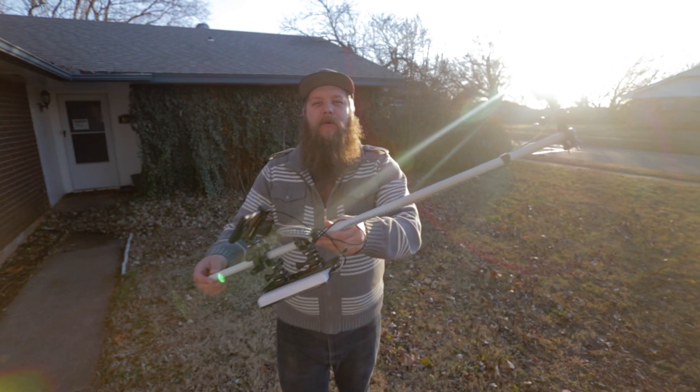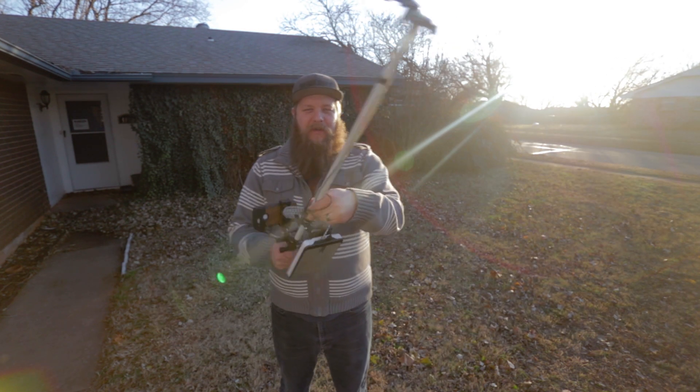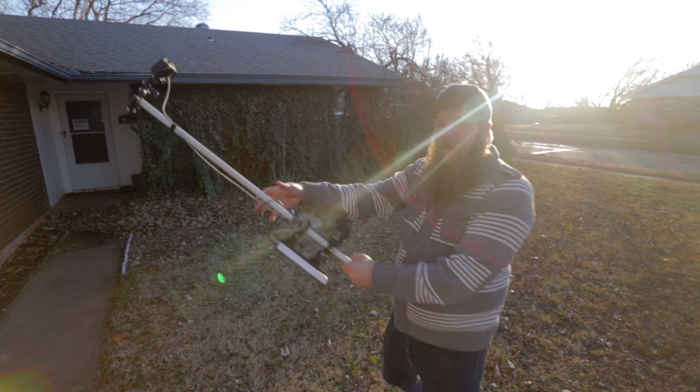What is up YouTube family? John here from Deadlands Steamworks. Today I'm showing you guys the most ridiculous GoPro selfie stick ever.